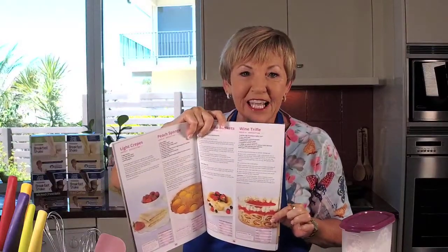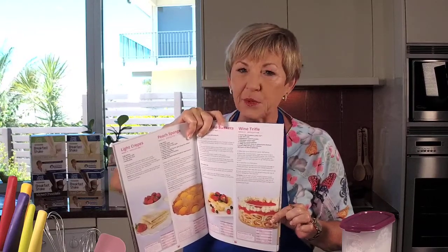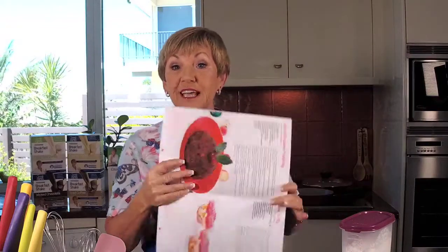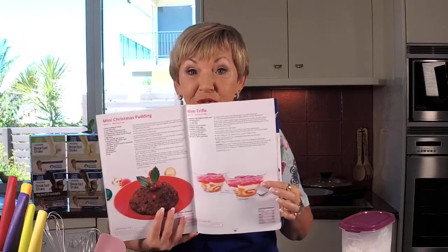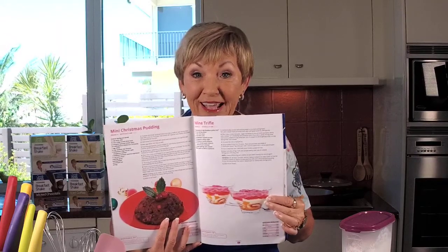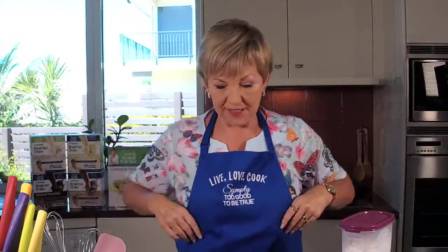I'm amazed that some people have not had it before, whereas my kids were raised on it. We loved wine trifle. It serves eight, but I've also done it in the cooking for one or two. For those who don't want a big trifle, you can do individual serves — two serves, one each in a glass bowl. That's really good for those trying to be strict on their program.